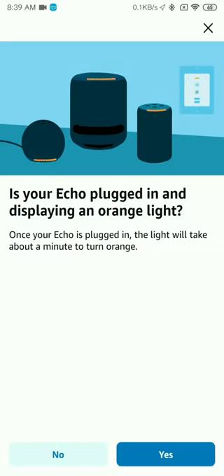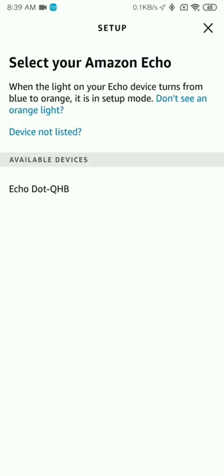Once the orange light is being displayed, the next step is to click on Next and search for the Echo device. You will see the list of available devices and your device should appear on the list.